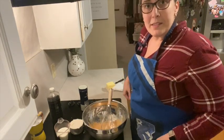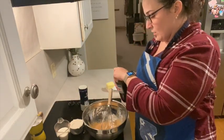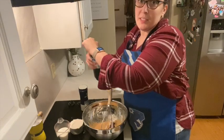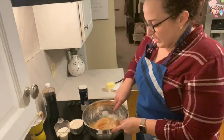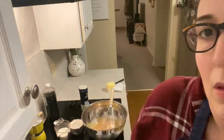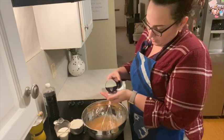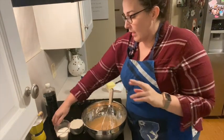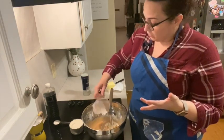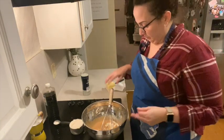The rest of our wet ingredients are a splash of vanilla — about a teaspoon, I just kind of eyeball it. Then we're gonna add about a teaspoon of kosher salt and half a cup of half-and-half. You could also just use milk if you want, or even heavy cream if that's what you've got — just a milk-based beverage.